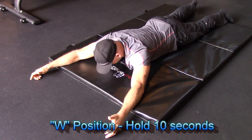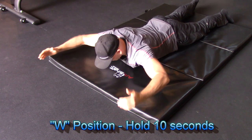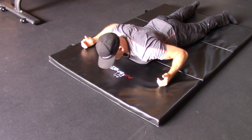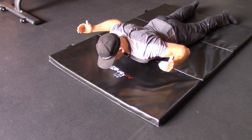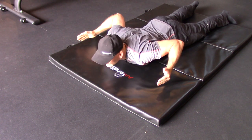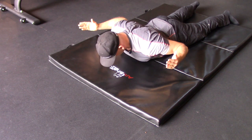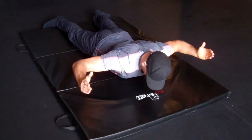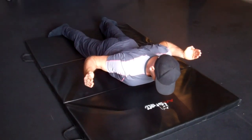You're going to start off with the W position. This is bringing the elbows into the body, working on as much external rotation as you can handle. Bring the shoulder blades down, trying not to tense up in your neck. Neutral neck position — retracting and depressing the shoulder blades — and engage that for at least 10 to 15 seconds.